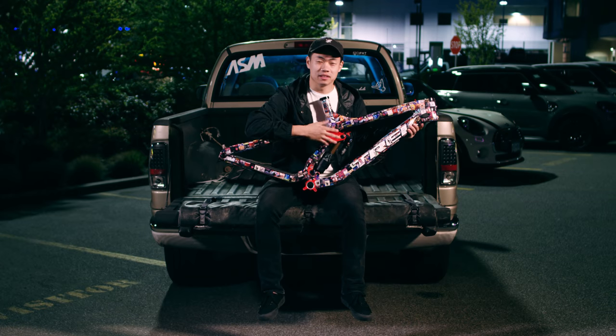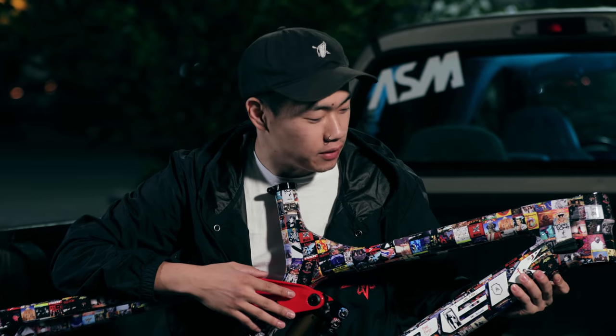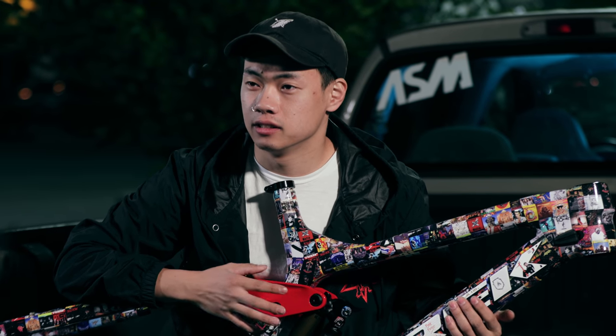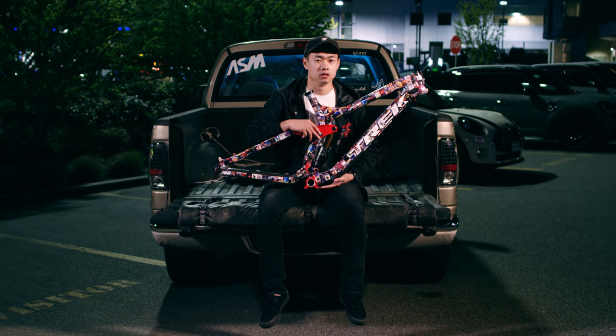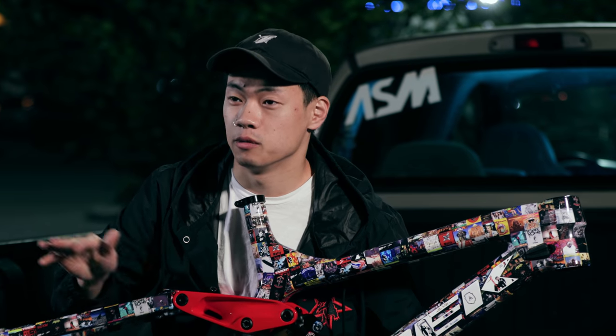This is my brand new Track Session downhill bike frame and I decided to vinyl wrap it. I've been vinyl wrapping a lot of my bikes, so this is my fourth one. Jason said I should do something classic rock inspired, and I thought, what if I just do all the albums that I've liked throughout my whole life?